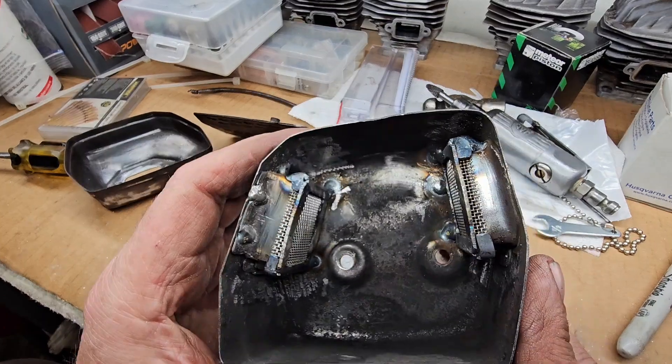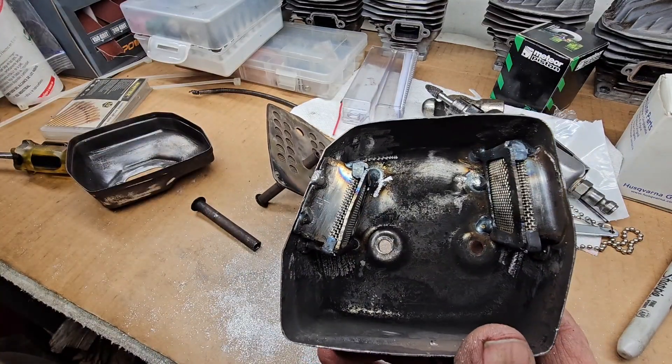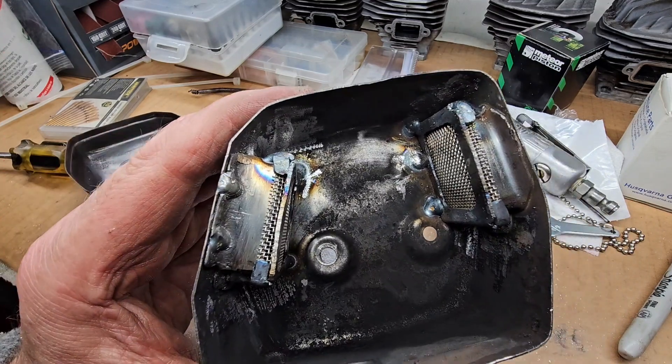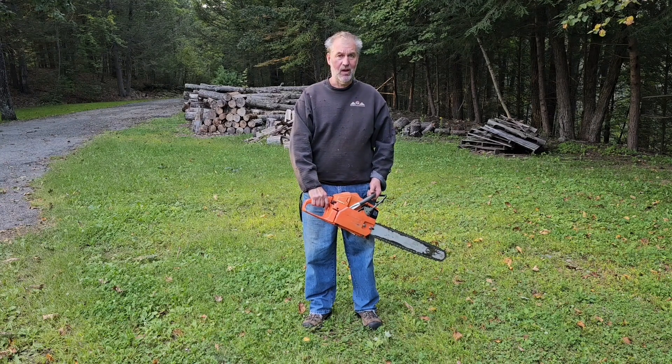It does have the spark arresters in there, and it should be a big improvement over running this thing. I'm gonna paint this up, get it on the saw, and fire it up for the first time. Let's see if this thing will even start — I don't know who's been waiting longer, me or you, but I bet it's the guy who owns the saw who's been waiting the longest.